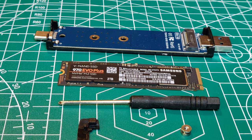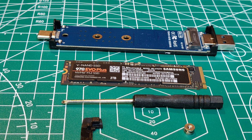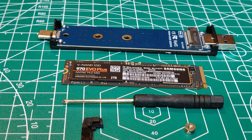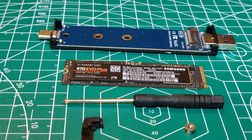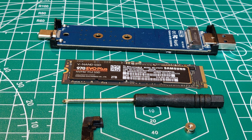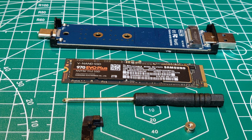Installation of the SSD is fairly straightforward. There are two methods. One is the tool-less method, in which you simply insert the card into the motherboard and slide the whole assembly into the case. The method I'm going to use is the one that requires tools. As you can see, it's got a screwdriver, a screw, and a little grommet that is used for securing the SSD into the enclosure.